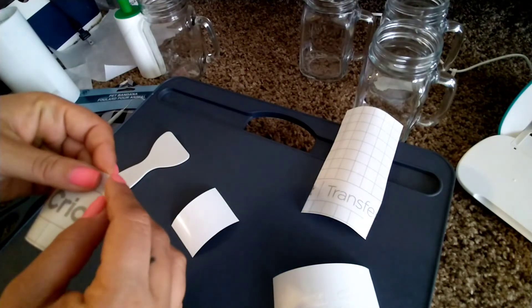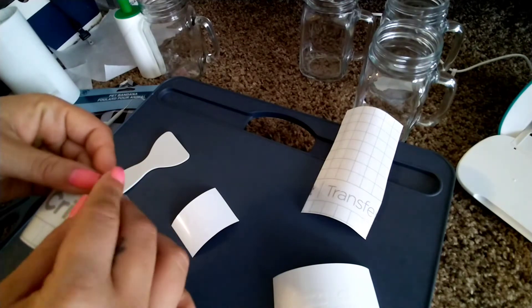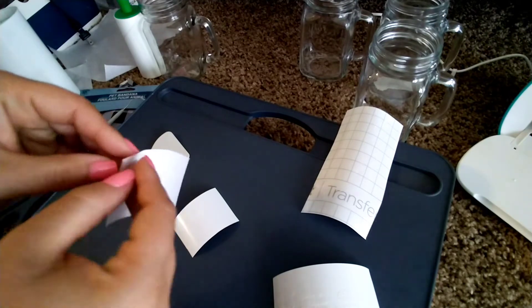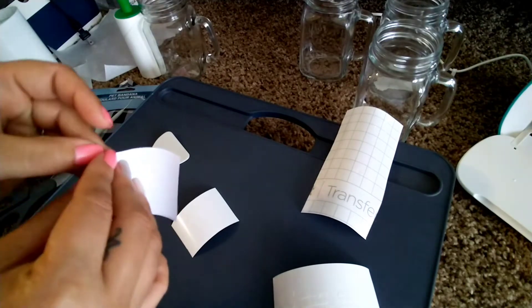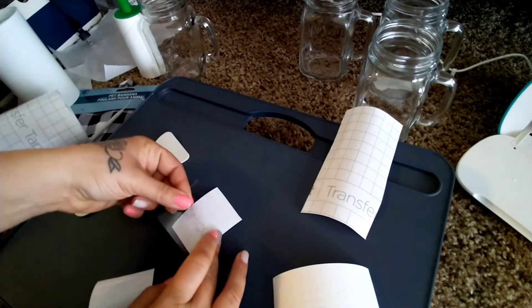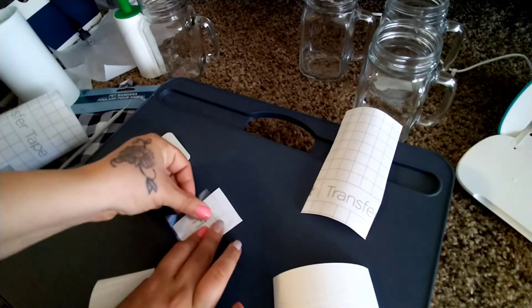I got my weeding tool and my scraper from Target — it was a set for three dollars, so that is a steal. If you know anyone that has one, definitely try to hit Target's dollar spot for them. I got it like four or five months ago but I've seen them since.